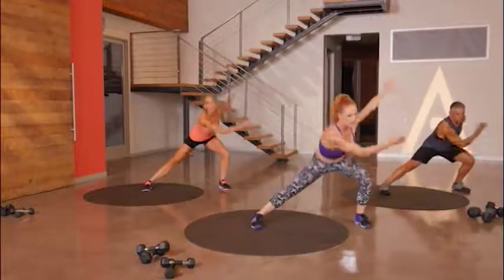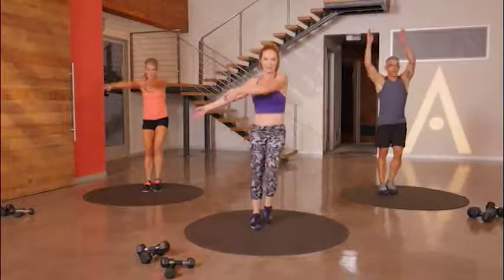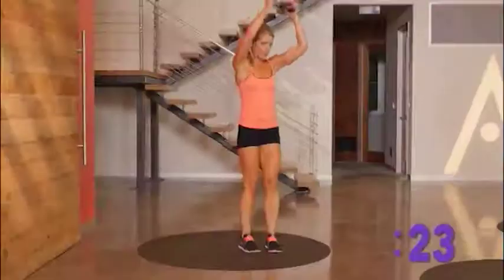To the side and reverse. Do it again. To the side and reverse. All the way down. Take it up.